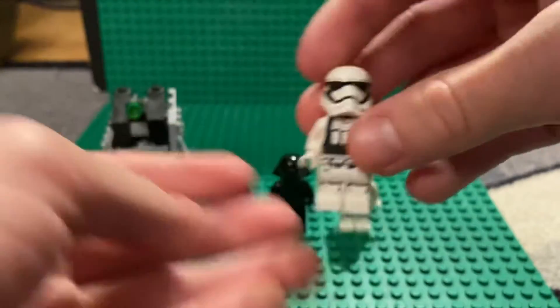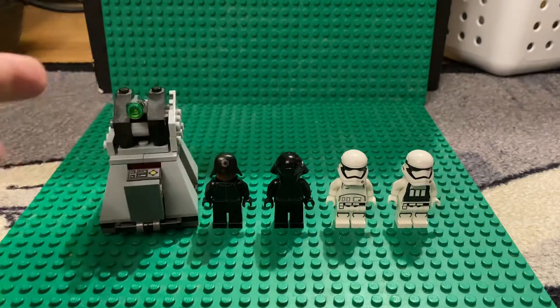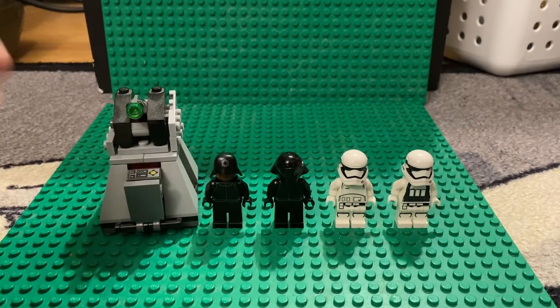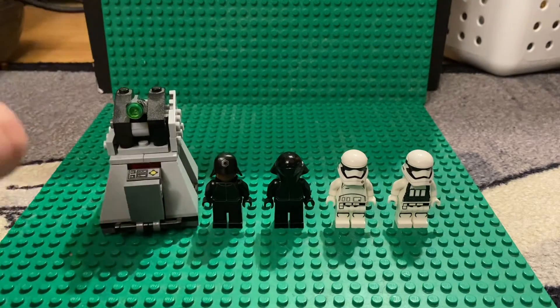Getting this set nowadays you're looking at around $34 brand new. Thanks so much for watching this review — I hope you guys enjoyed it. Like down below and subscribe, see you guys in the next video!